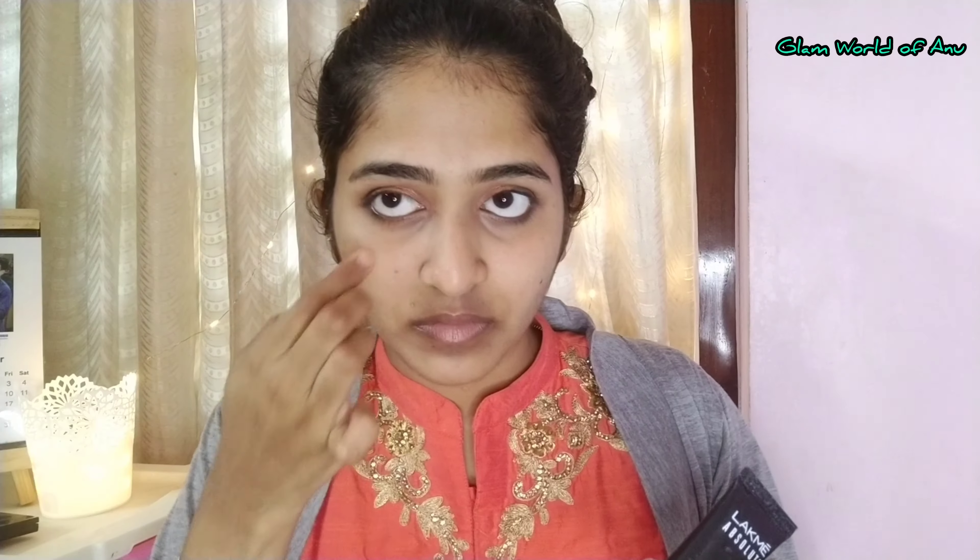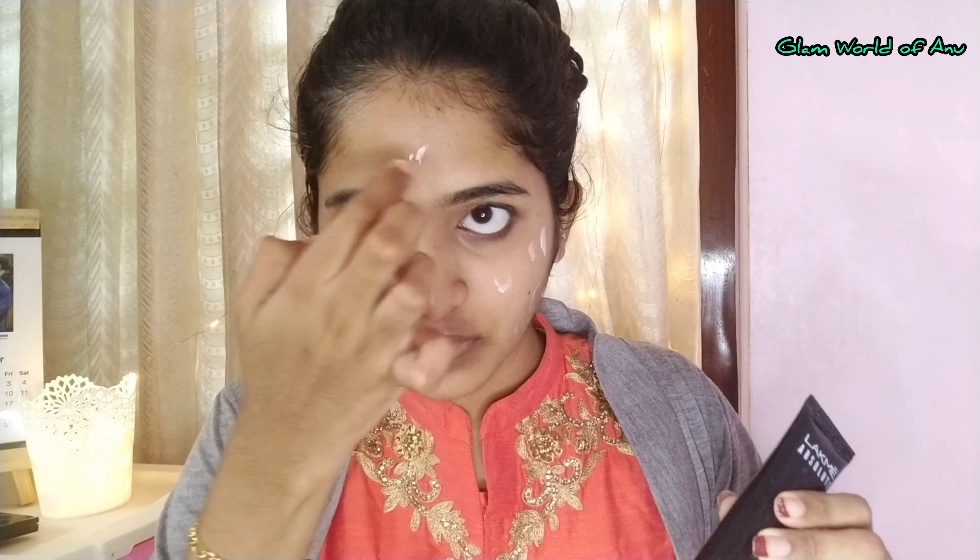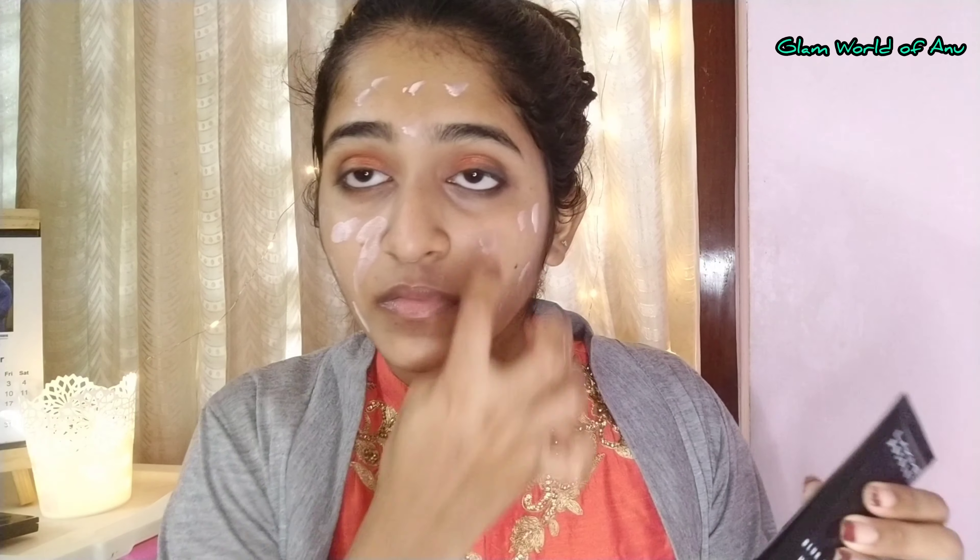Now I'm going to use a primer. I'll apply it on the face fully — a long-lasting primer to prep the skin.